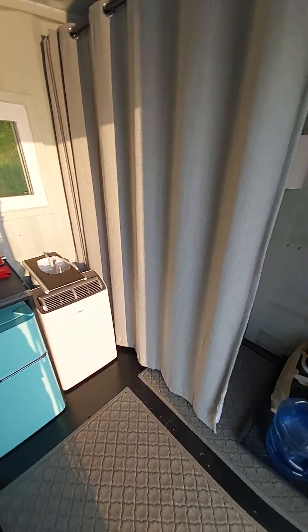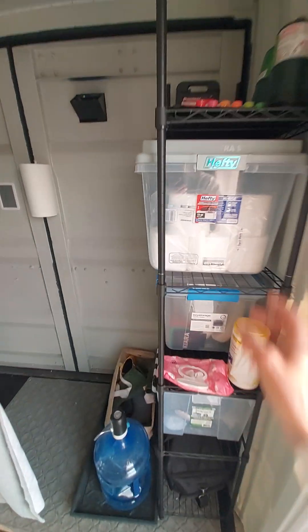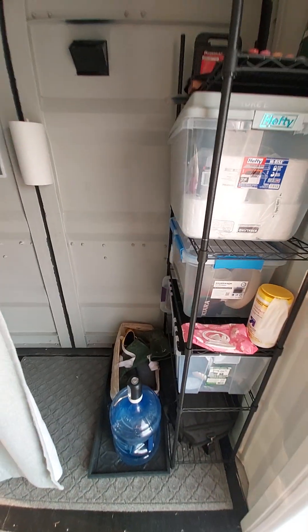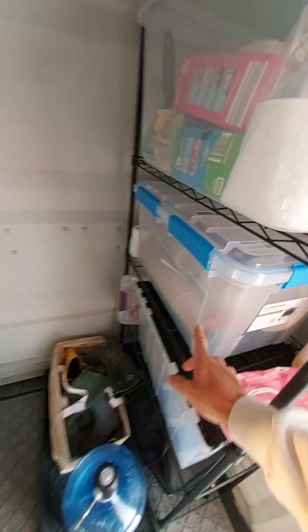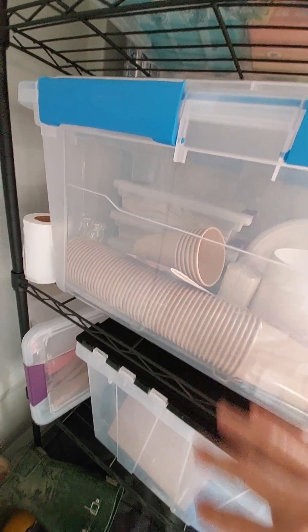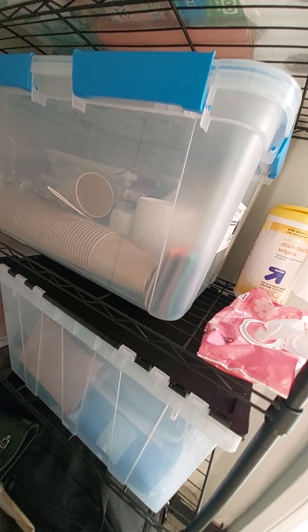Heading over to the right side of the container is where we have all our storage. Everything's in plastic containers to keep any moisture or condensation out — this is an unconditioned shipping container, so we're just trying to keep everything mold free and mildew free. We have toilet paper, sandwich bags, all our utensils, forks, knives, spoons, bowls, cups, and plates all backed up in here.